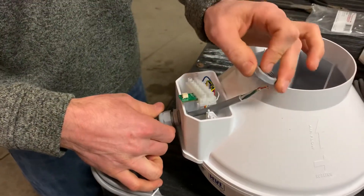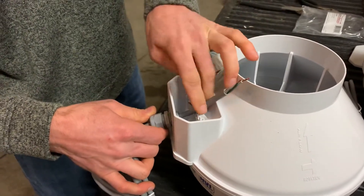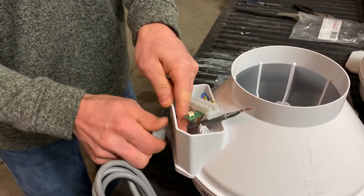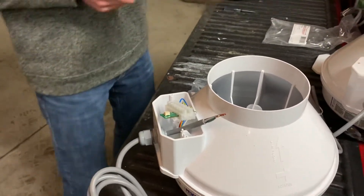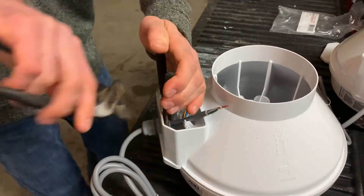And then we'll take the nut and slide that over. And then we'll snug that up. It's plastic, so we don't have to torque on it too much — just get it snug.